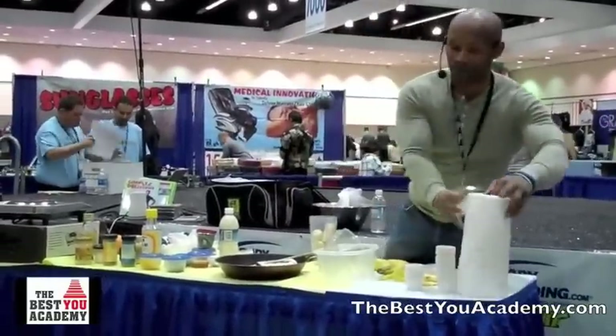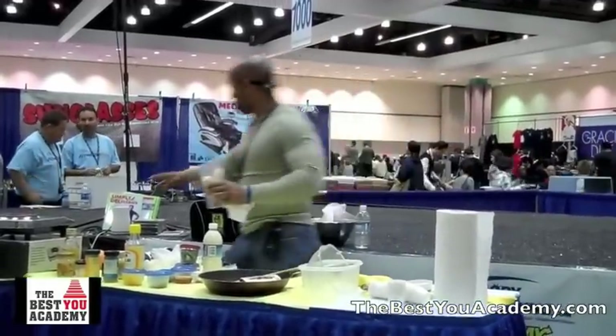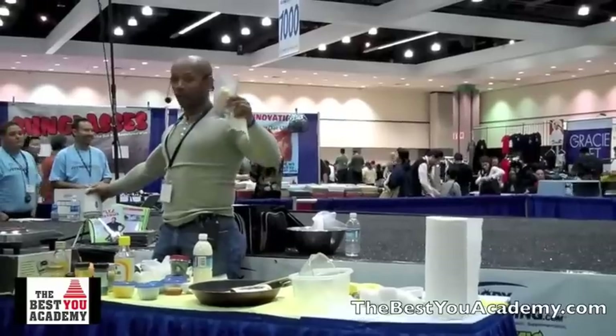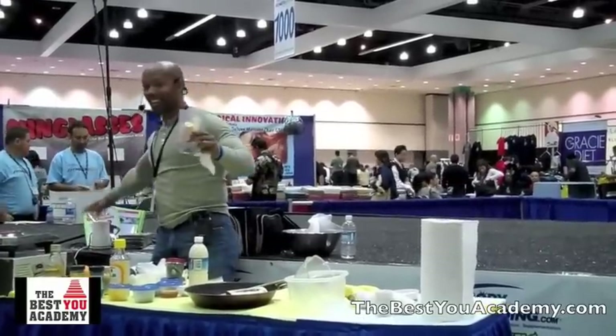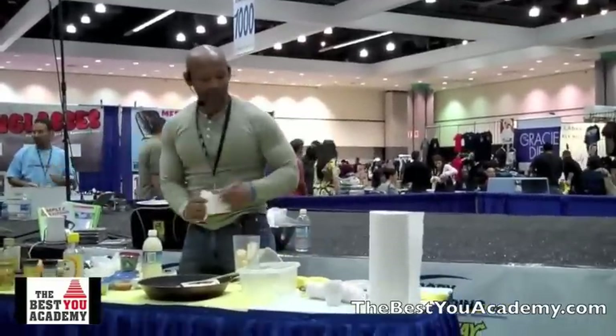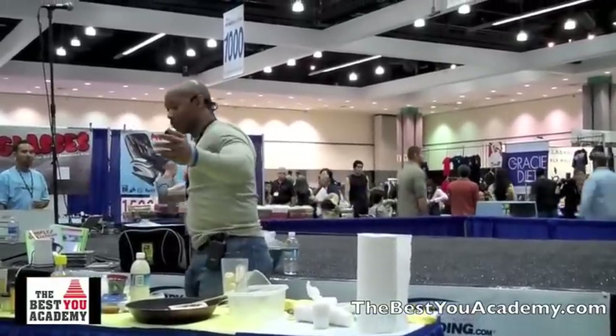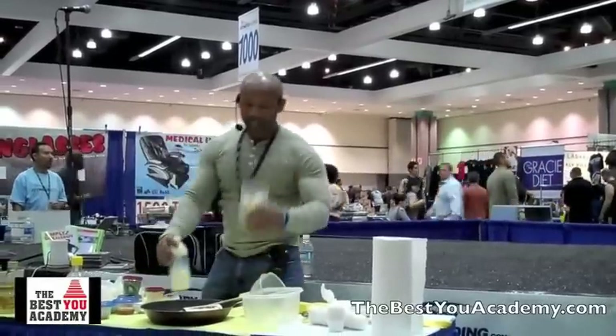Let's start with breakfast. Here's my handy portable little blender — I take this to the gym with me. I usually get to the gym around 6 in the morning, and sometimes I don't have time to have breakfast before I go.